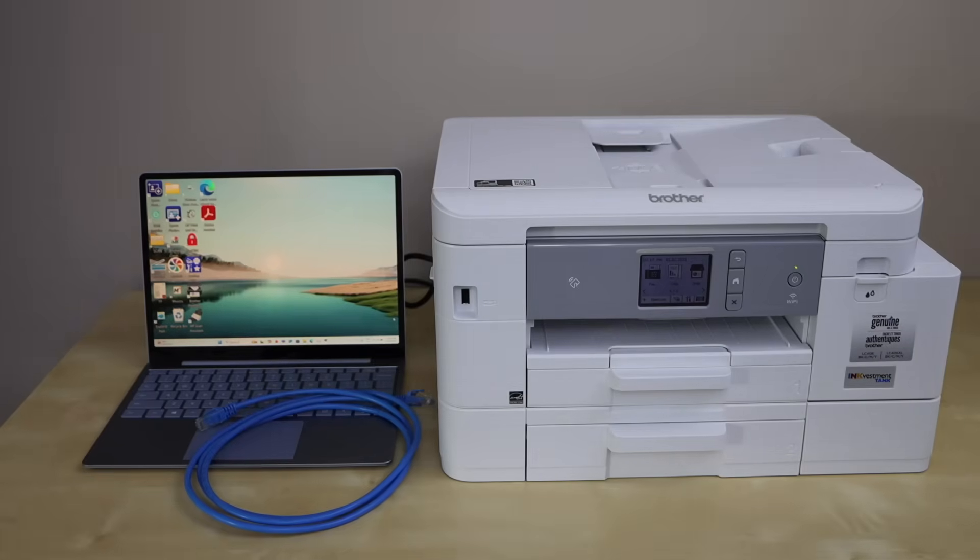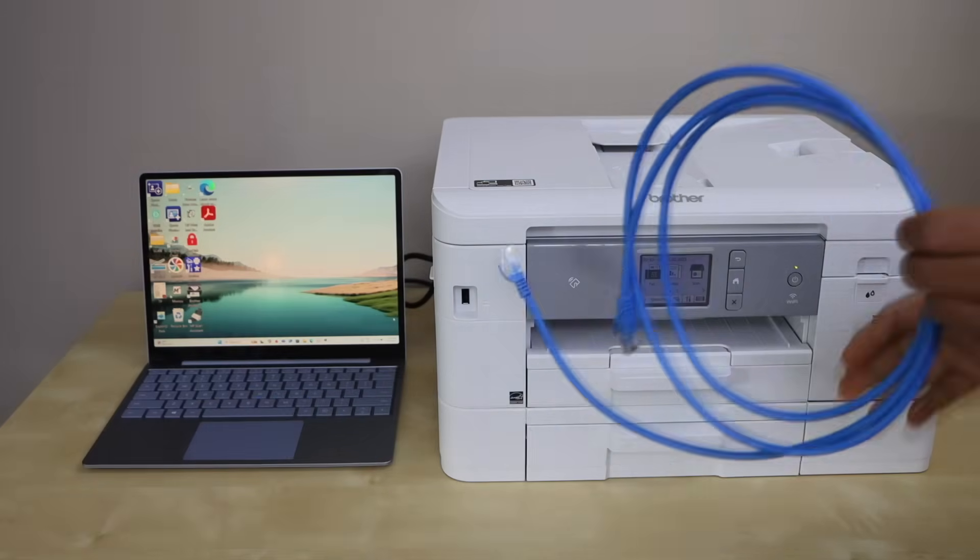In this video I am going to show you how to do the ethernet cable setup of your Brother printer. We are going to connect this printer with your home or office wireless router using the ethernet cable.